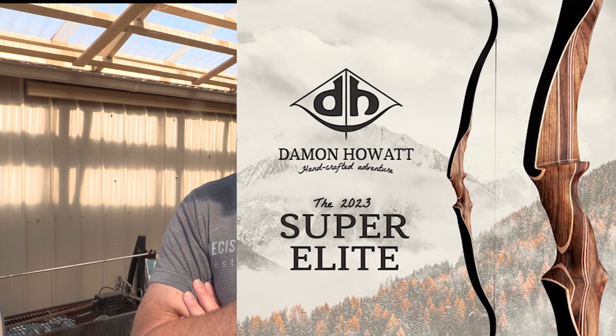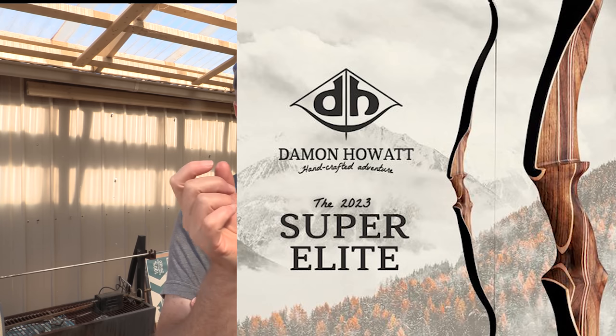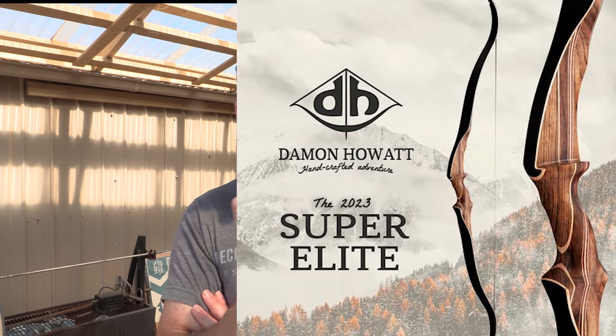However, the Facebook page for Damon Howard has been updated with posts as recent as just before Christmas. And in the Google search it says it's under new ownership, but I can't find that on the Facebook page. So I'm not sure what's happening — the last I heard it was closed, but then it looks like it might be open.